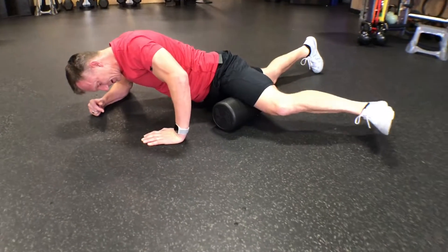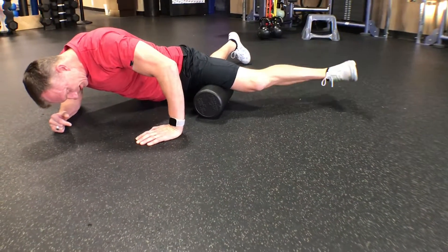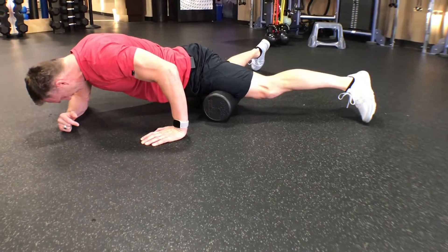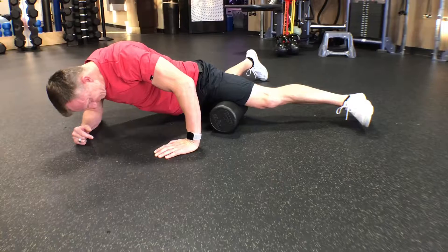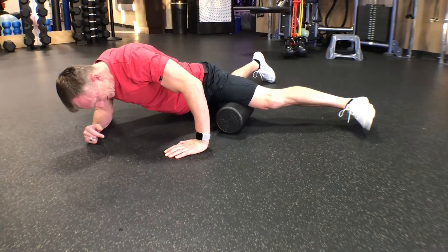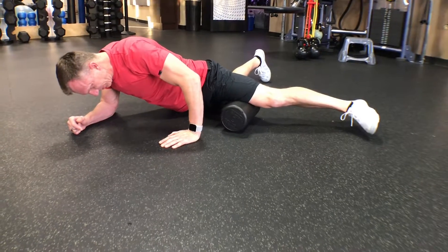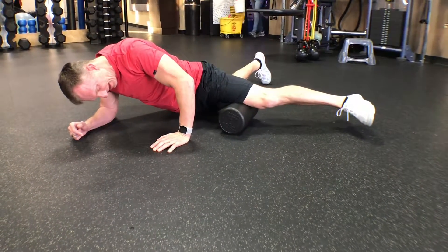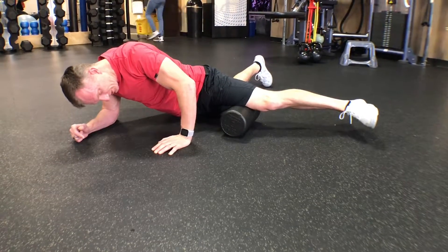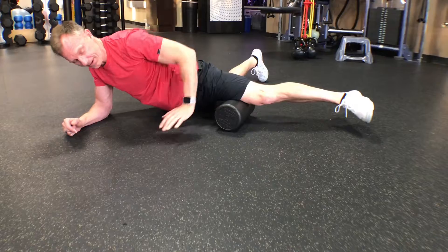When I find a tender spot, I can extend the leg — bend and straighten it. It's a little hard to see, but I can do a little rotation or oscillate up and down, then move to find another tender spot. I'm using my left hand to help balance the pressure. If I take my hand off, that's a lot of pressure on my inner thigh.